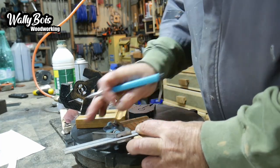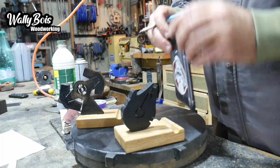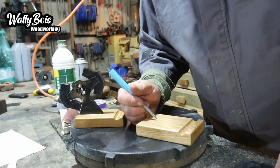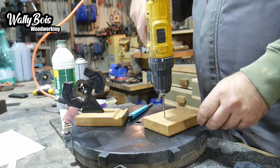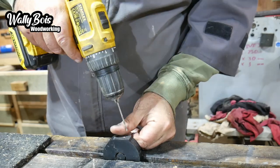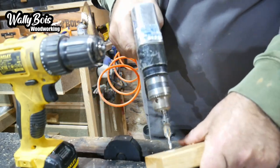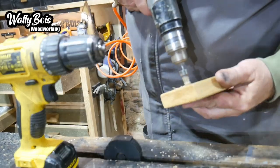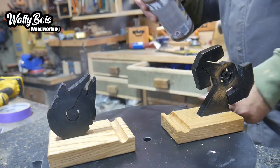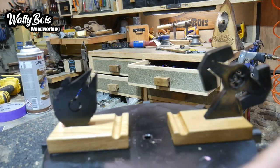That's my engineer's square, and I'm using it to find the centre of the base so the Millennium Falcon's not on the wonk. So here we are, we're going to screw it to the base - and no, it's not a 4-inch 12 screw, it's a little number 8, well it's more than a number 8 actually - a 3.5 mil. Ain't that cool?